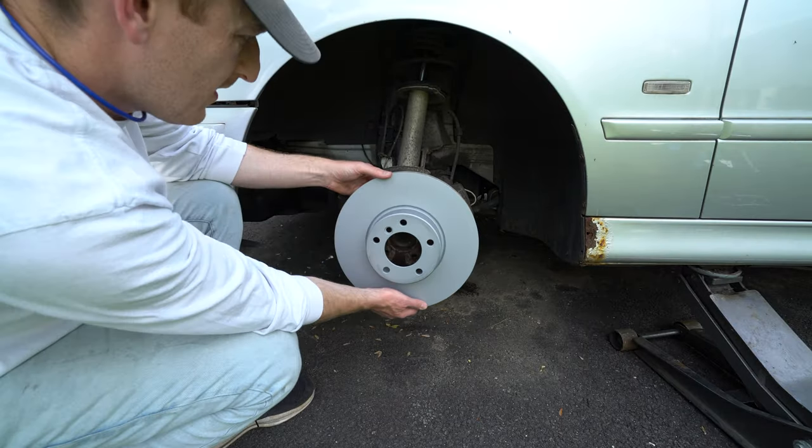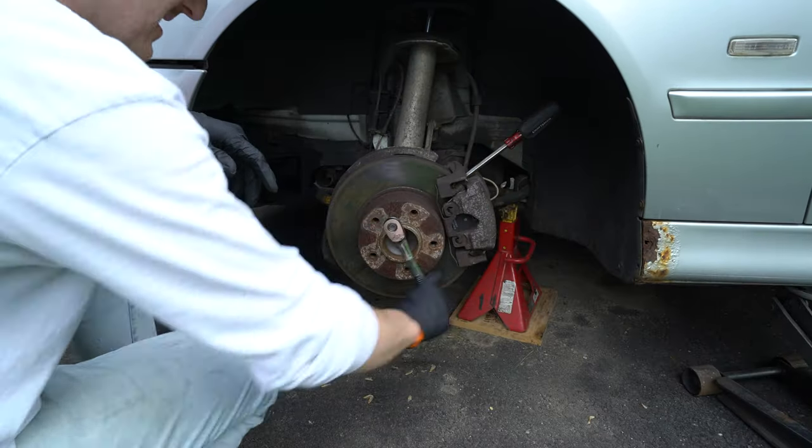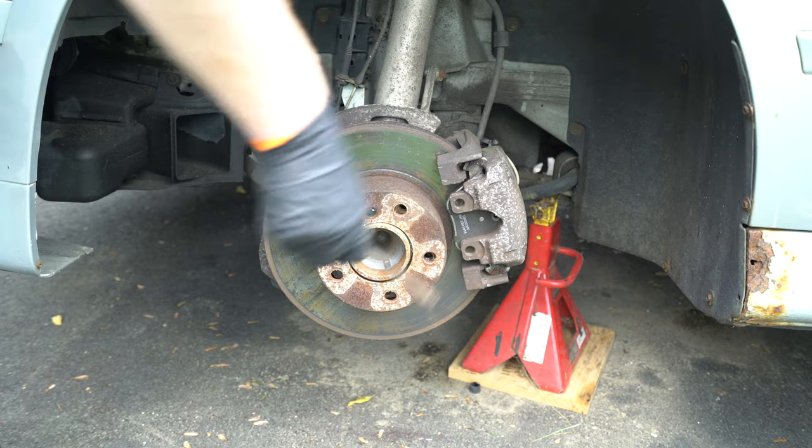As you can see here, the rotors and calipers are significantly larger, and as a result their performance and stopping power is vastly improved.